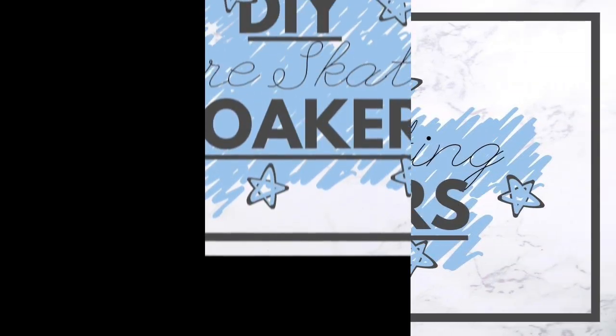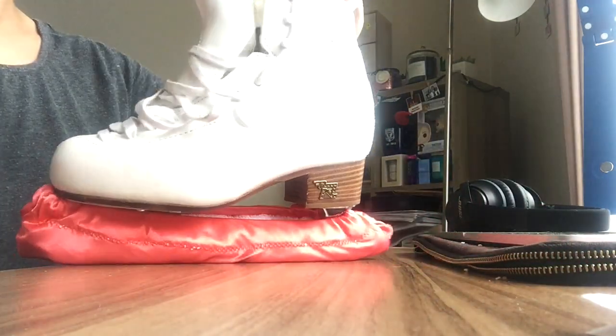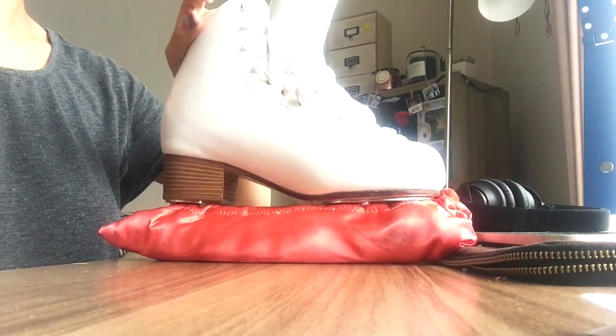Hey guys, so I'm gonna run you through how I made my own soakers. Soakers are an important way to wick off extra moisture from figure skating blades after a skate. Sometimes wiping down the blades with a cloth just doesn't get rid of all the water and this can lead to rusting. I managed to buy all the materials for under $15 and I was able to make two pairs of soakers.